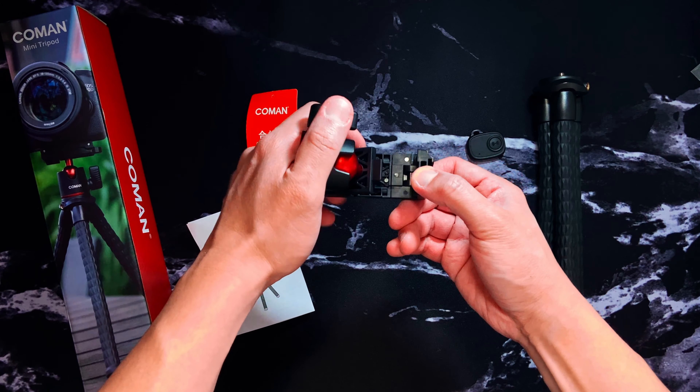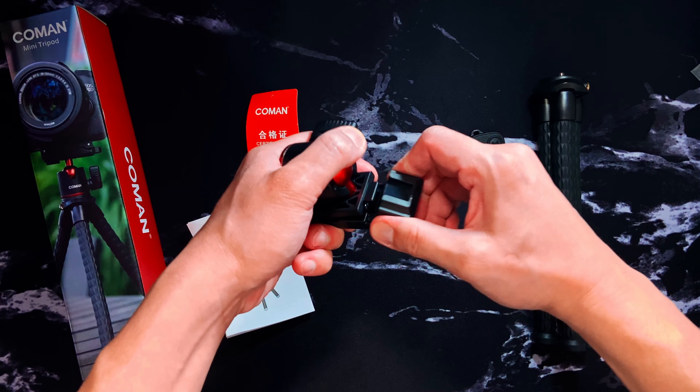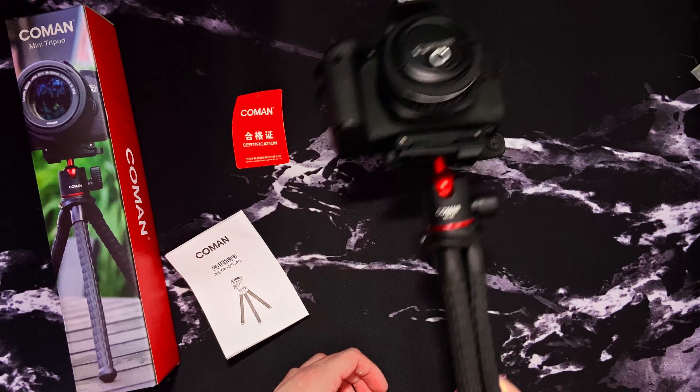Now let's fold it so we can use it for a DSLR or any camera. It's kind of tricky, but if I can figure it out, you can figure it out too — we can do anything if we put our minds to it, right? As you can see, it can easily hold a DSLR.